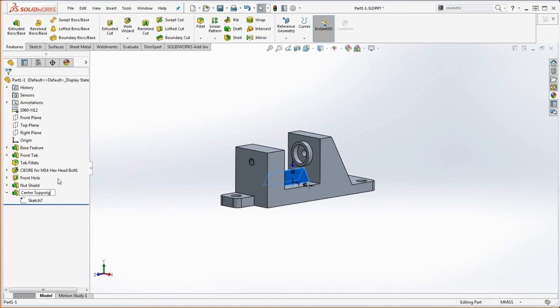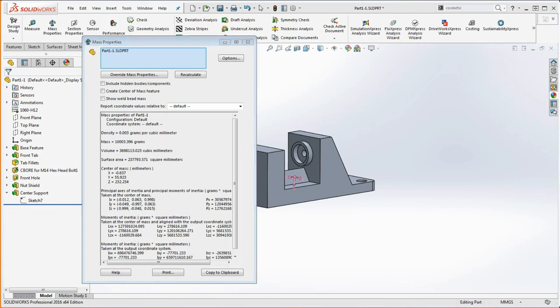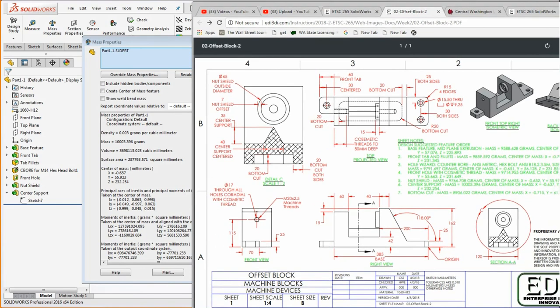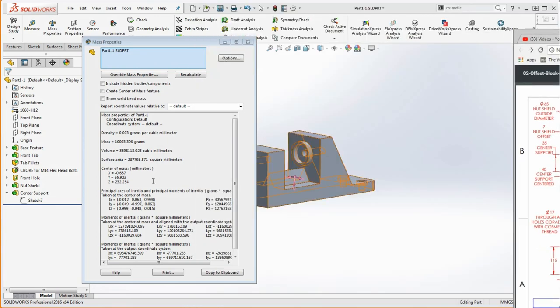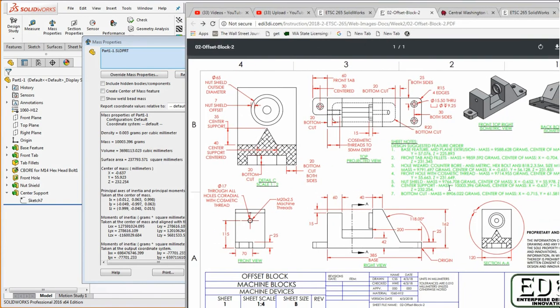Let's check our mass properties — evaluate mass properties. With the nut shield and our center support, we're looking at a mass of 1,003,396. Center of mass is going to be negative 637, Y is 55,923, and Z is 232,254. We have that correct. So we should be feeling pretty good about our model — we only have one more feature to go.